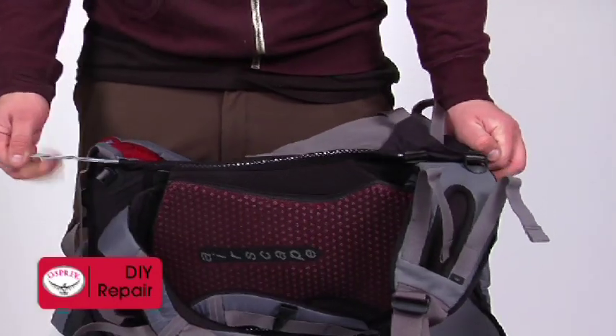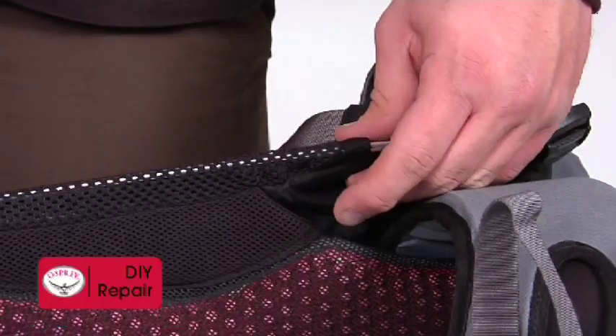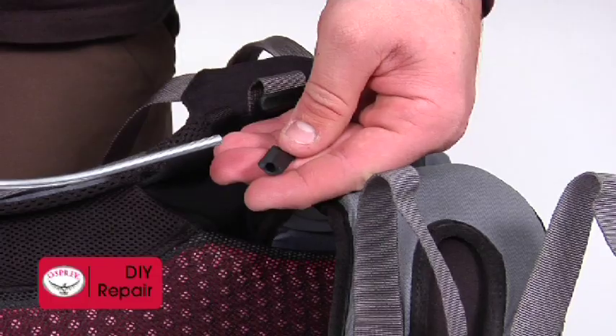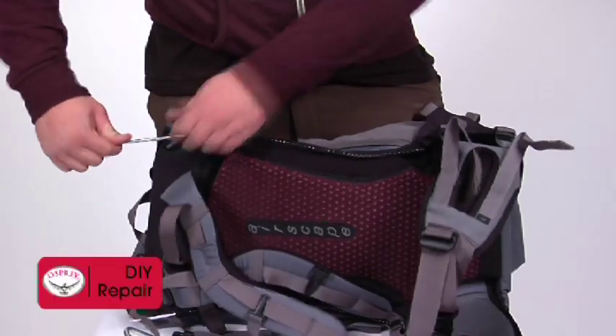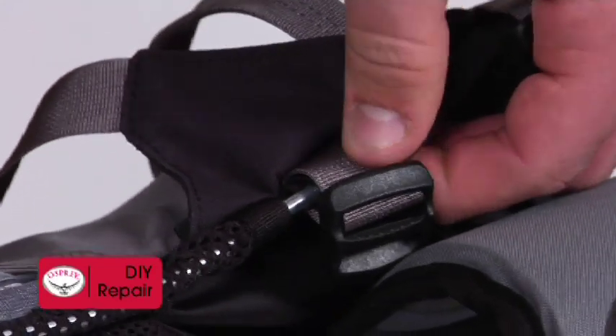Remove the broken side rod, being sure that only the side rod is removed from the bottom pocket. If the end cap comes out with the rod, reinstall it in the end cap sleeve. Next, slide the new side rod through the mesh sleeve, taking care to insert it fully into the end cap.